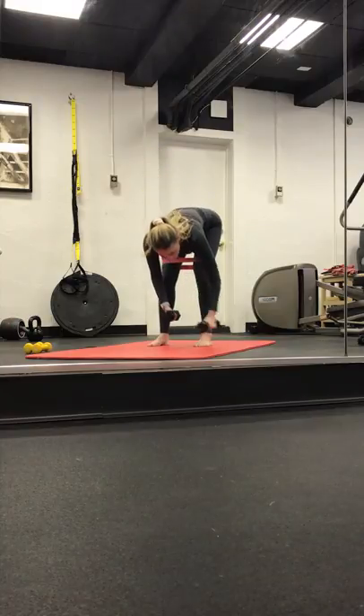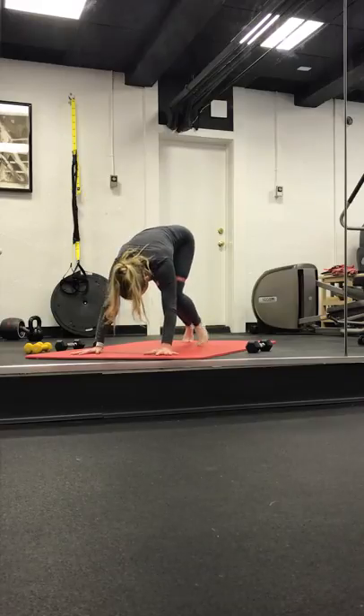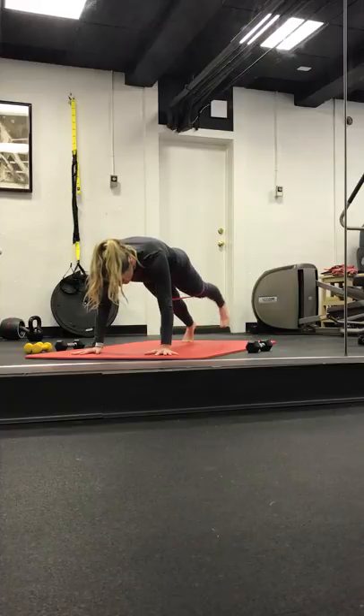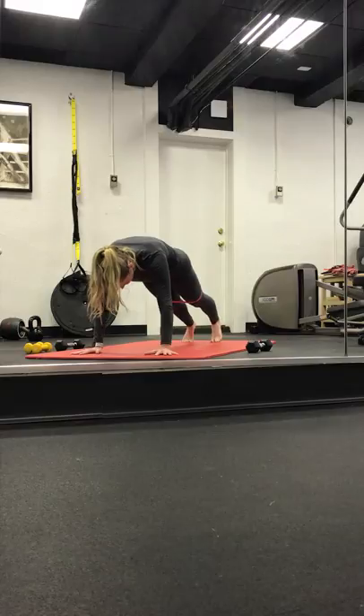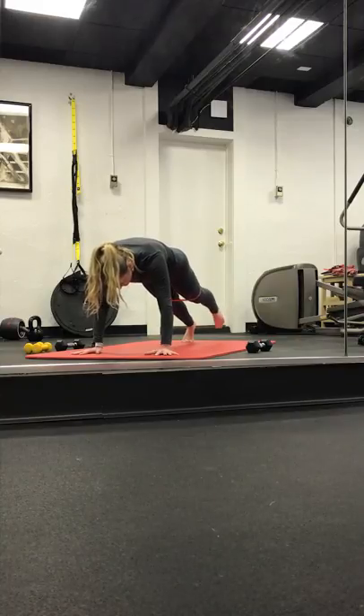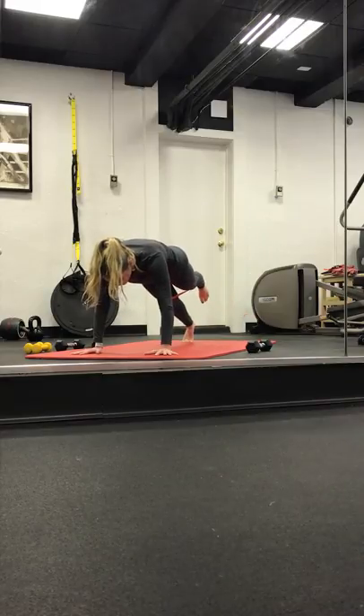Slowly start to forward fold. Drop those weights. Coming right into a high plank here — legs are nice and wide. We start to lift the right foot and down. Lift and tap. Four, keep it up, and three, two, and one. Point the toes, little pulse — we lift. Lift. Four, three, two, and one. We tap it right, center, right, center. Four, three, two, and one.